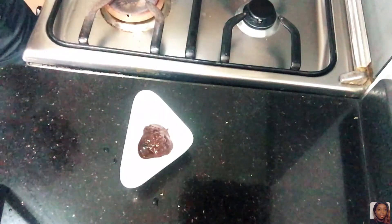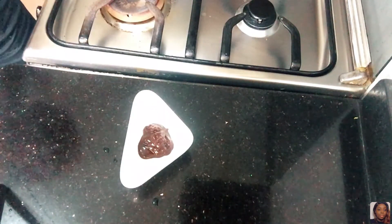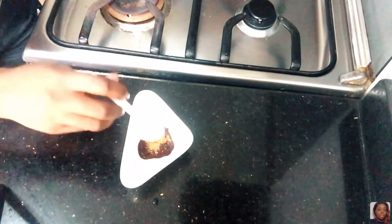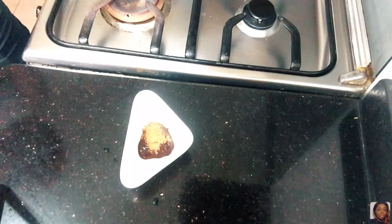I added some cayenne pepper to the barbecue sauce and that's it — you mix it all together, barbecue sauce and cayenne pepper. When the chicken is kind of done after 15 minutes, I bring it out, coat the chicken with this sauce, and put it back in the oven for about five to eight minutes. Very easy, very quick, no stress.